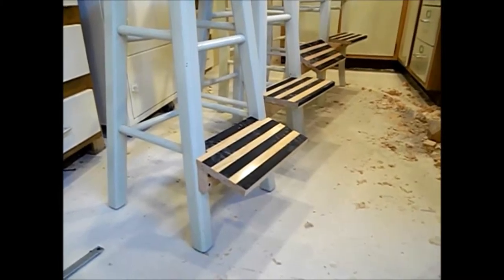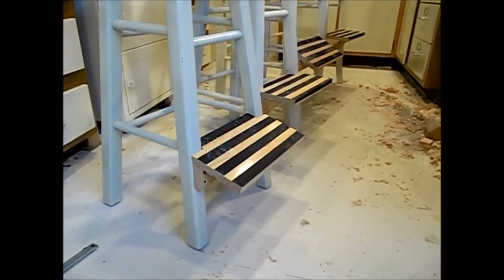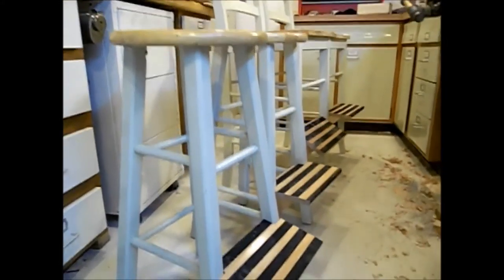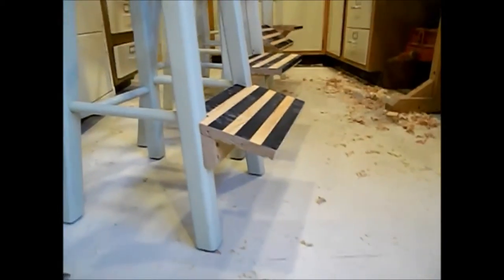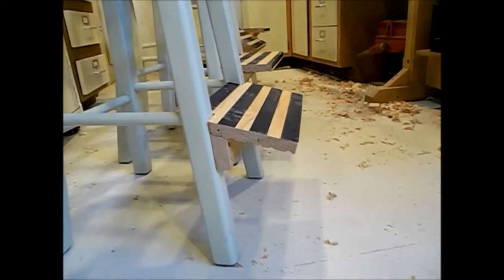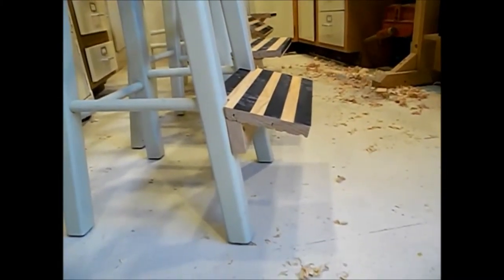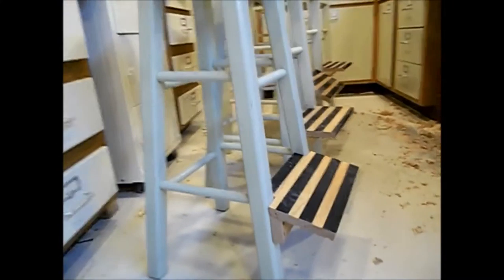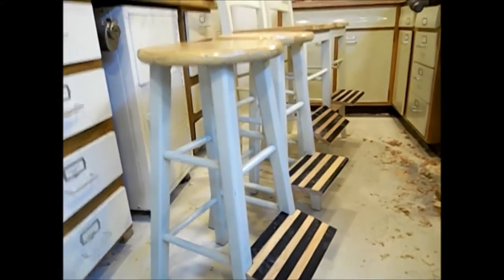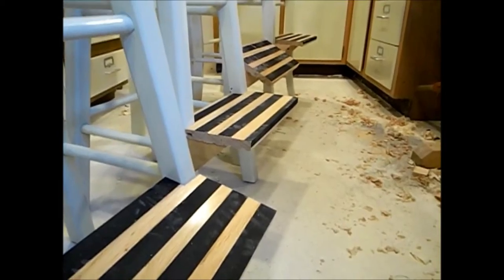What I decided to do is make platforms — basically footrests — to rest my feet on. This first one here is one of the small shop stools and it's at 70 degrees, so it's 20 degrees down. Math major here — I wouldn't know, I'm an engineer. And the second one is 90 degrees, just flat.